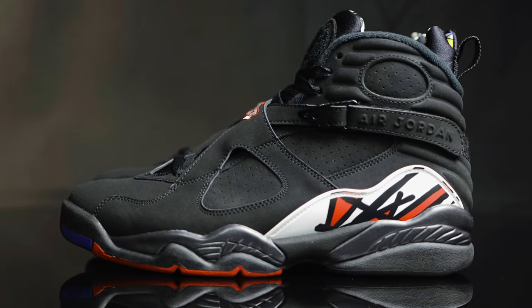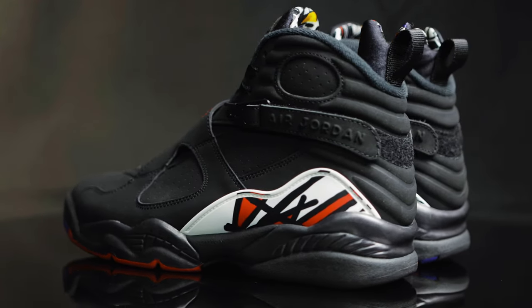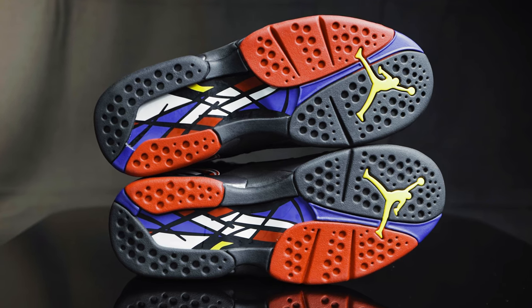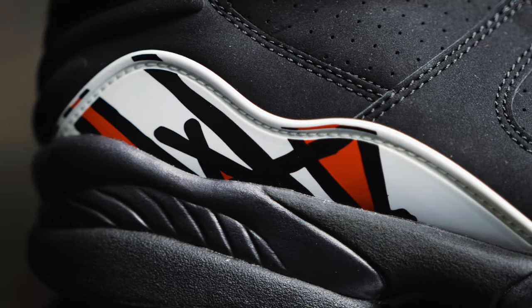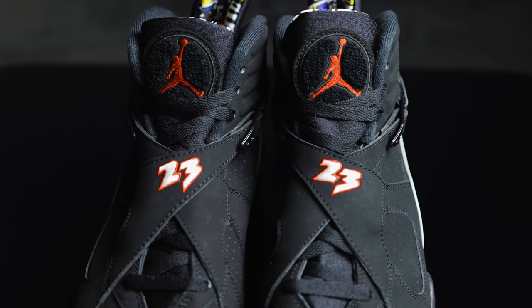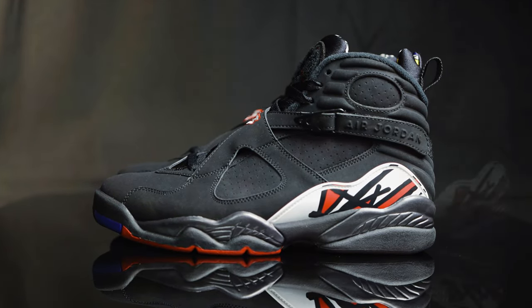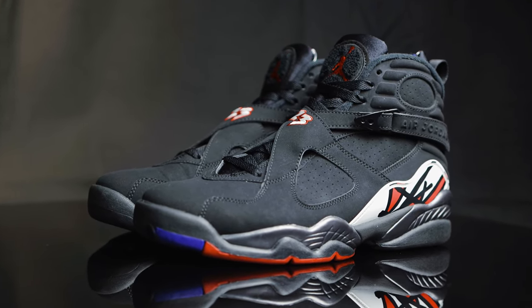I'm super excited that the 2023 version is coming out, and I hope you guys are too. The major difference between the 2013s, the 2007s, and the 2023s is that the 2023 will be closer to the original — having that red pull tab and a glossier shine on the strokes on the plastic panel. My 2007 pair had the sole separate on me, and I was feeling the void of not having the Playoff 8s in my collection. Luckily, I was able to score a near deadstock 2013 pair on eBay for a good price. I wasn't patient enough to hold out for the 2023 version, but I definitely will be picking those up. Seeing the early pictures and on-foot shots, it looks really well done — Nike really hit it on the head. They're pretty on par with the originals from 1993, 30 years ago.